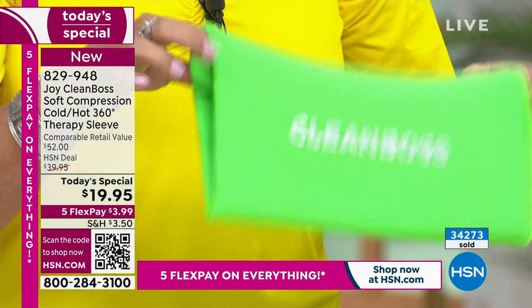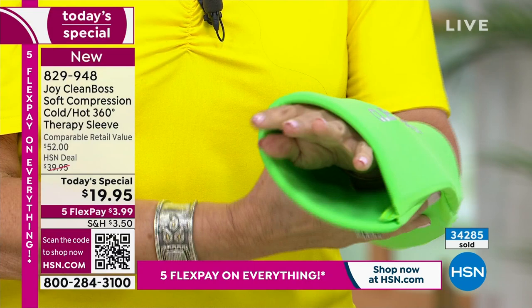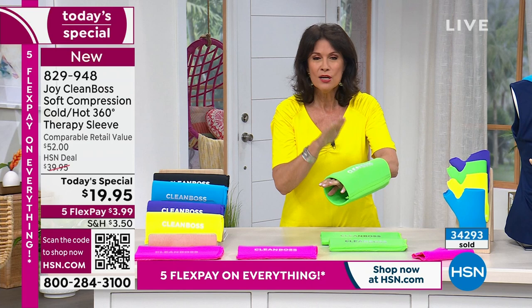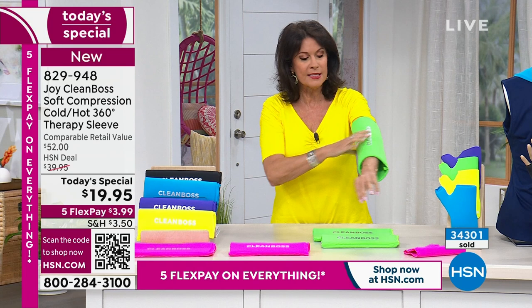Today's special price is insane. It is a half price sale of what this is normally going to be, which is almost $40. We are doing a half price sale, so stock up if you need multiples. This can be used so many different places — for example, on your elbow, on your knees, on your calves.